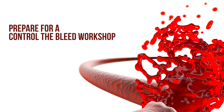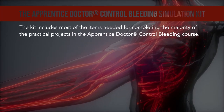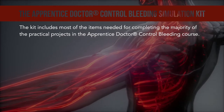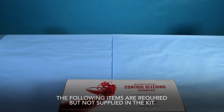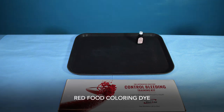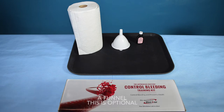Prepare for a Control the Bleed workshop. The Apprentice Doctor Control Bleeding Simulation Kit includes most of the items needed for completing the majority of the practical projects in the Apprentice Doctor Control Bleeding course. The following items are required but not supplied in the kit: a tray with curved sides, red food coloring dye, paper towels, and a funnel — this is optional.